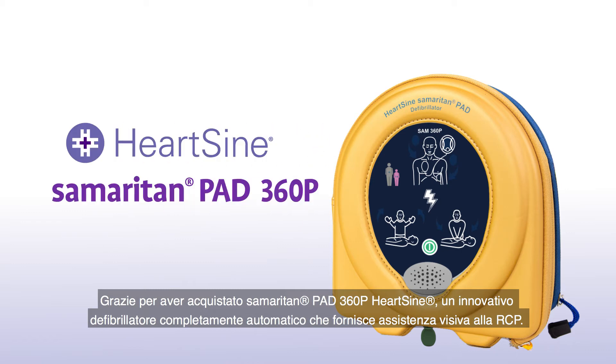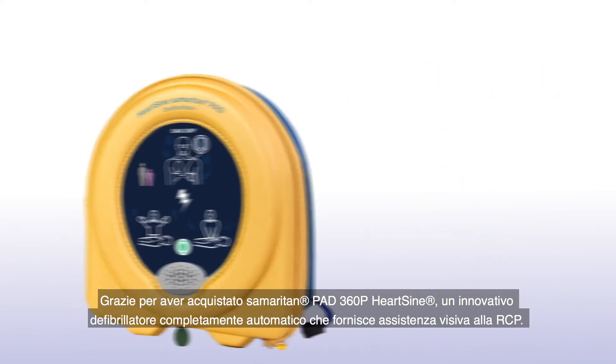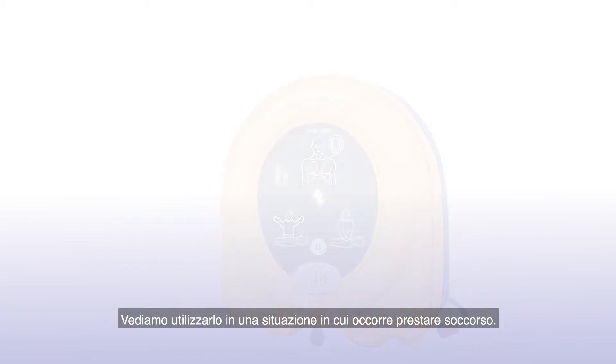You have purchased a HeartSign Samaritan PAD 360P, an innovative, fully automatic defibrillator that provides audio-visual CPR coaching. Let's look at how to use one in a life-saving situation.